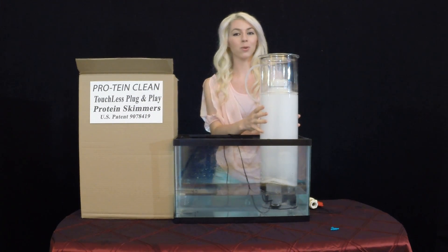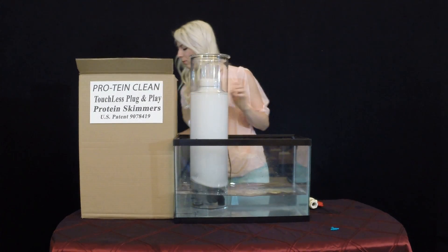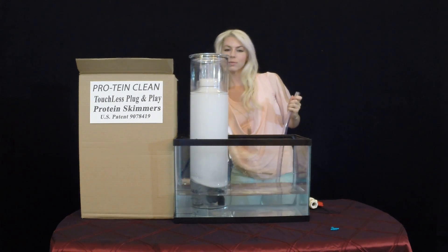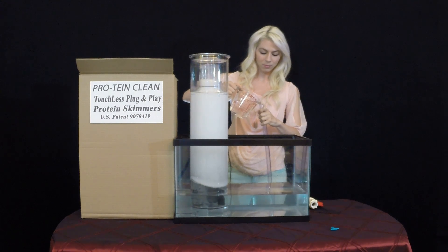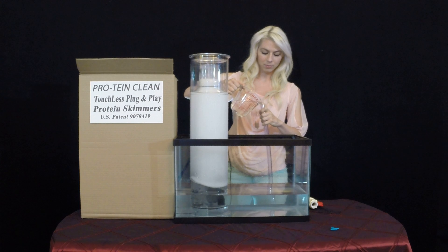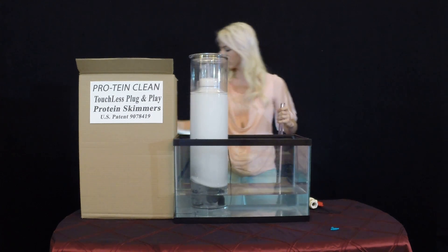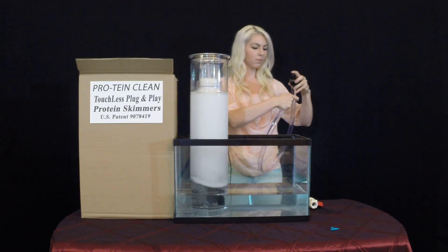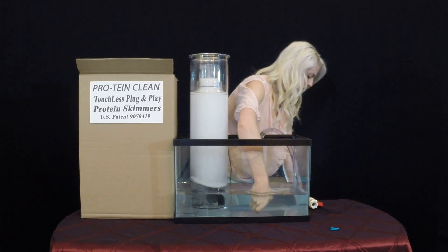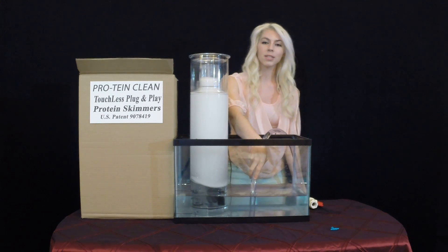And to prove it, I'm going to drain out all but one inch. This may take just a moment.